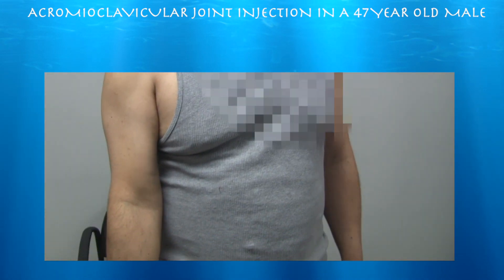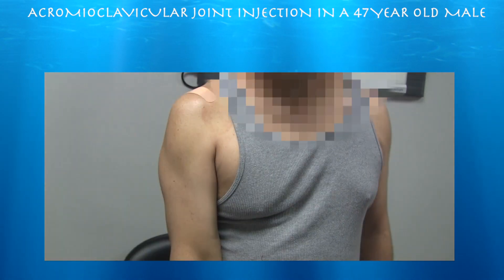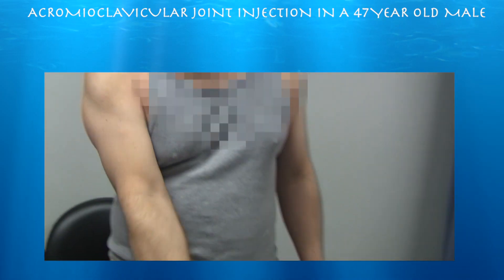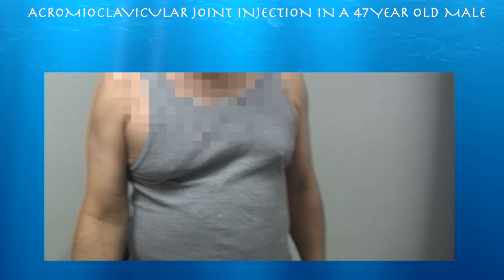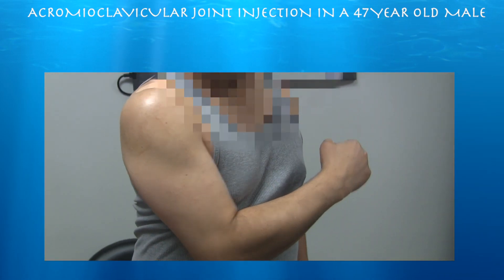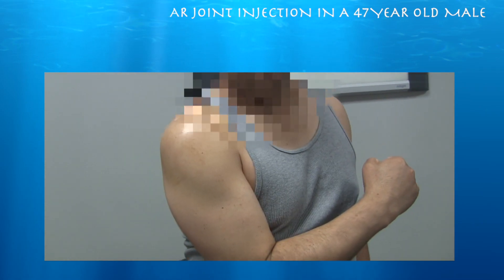¿Mueve? ¿Te duele? ¿El lado? ¿Para arriba? ¿Tú un poquito mejor? ¿Hace algo que te duele? ¿Menos dolor? — Menos. — Menos dolor. Less pain. Okay.